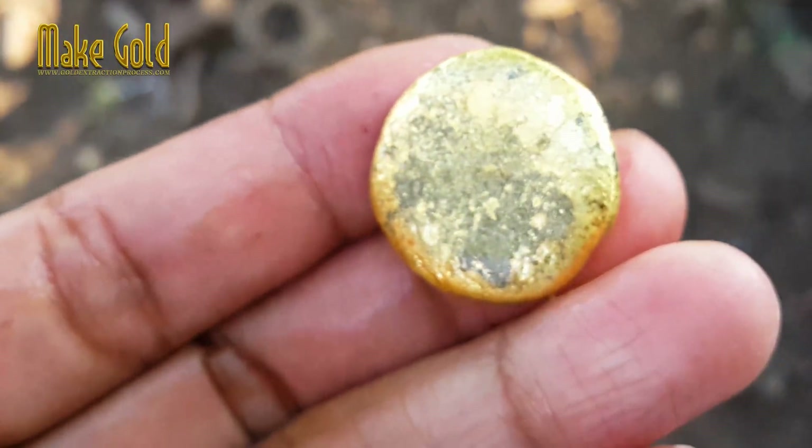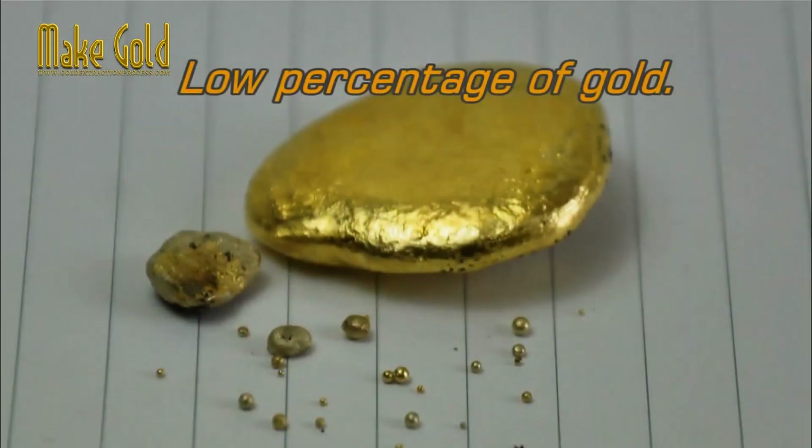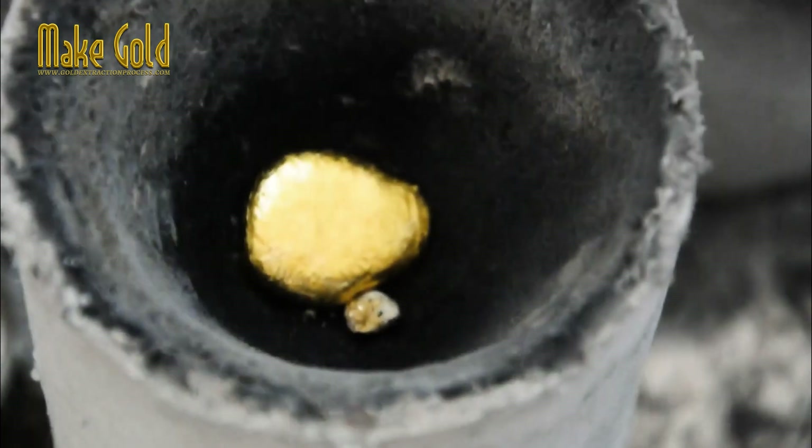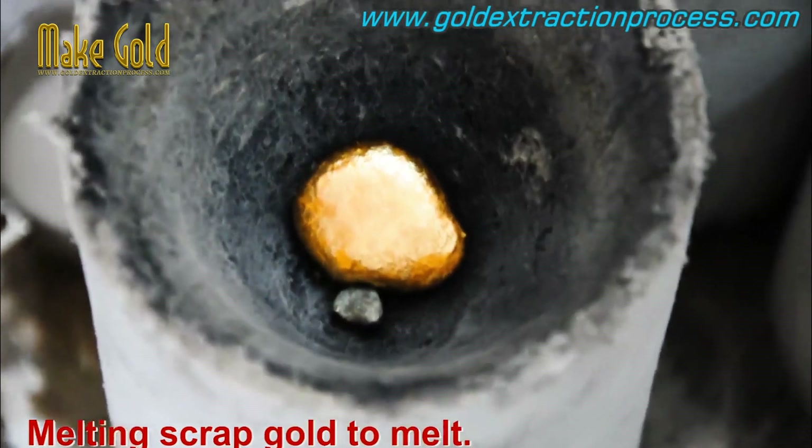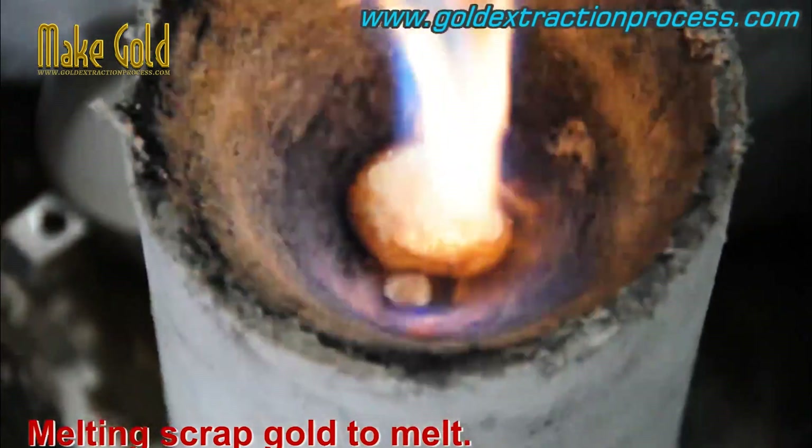The process of turning cheap gold into 99.99% pure gold involves a process known as refining, which removes impurities and other metals from the gold to achieve a high level of purity. Here is an overview of the process.